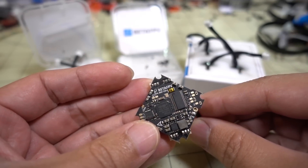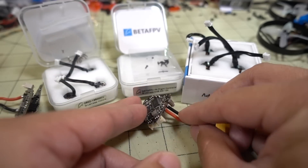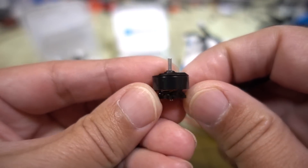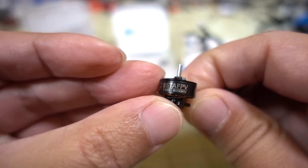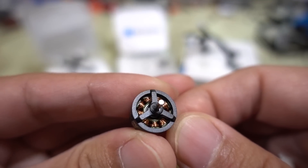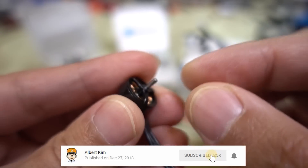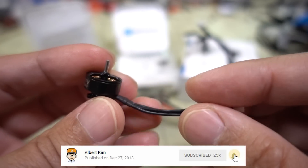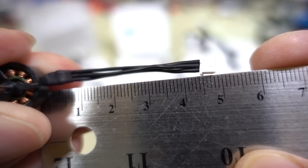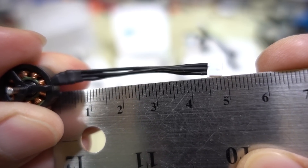First off, the new all-in-one flight controller and ESC combo. This one has the new 12-amp ESCs. I've also got some new 1103 8000kV motors. No screw holes on the top of these, just a C-clip on top and on the bottom. These are press-on props with a 1.5 millimeter motor shaft. Motor wires are about 49 millimeters in length from the motor bell to the end of the plug.